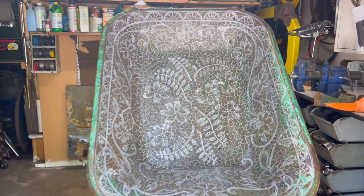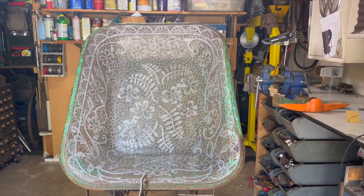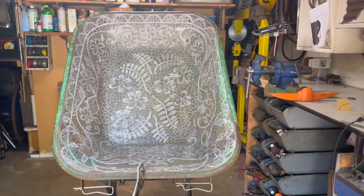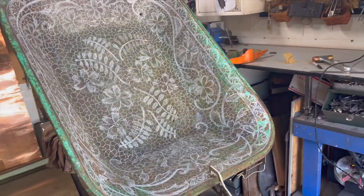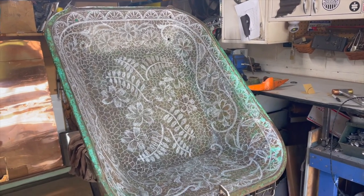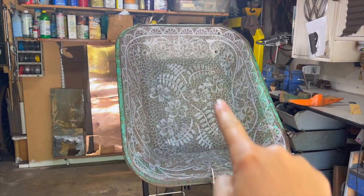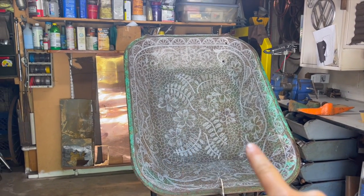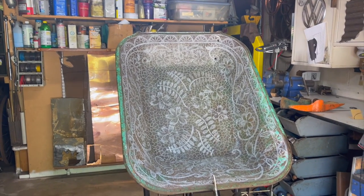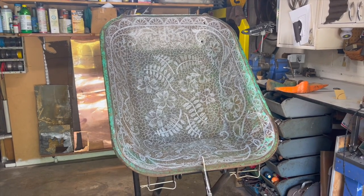I've kind of been at it again, I've got another wheelbarrow kind of sketched out here. It shows up better in camera than it does when you're just looking at it, so I thought I'd shoot a quick video of it. Hopefully it turns out okay. I don't know what kind of flower I'm going for, but hopefully it turns out all right. It's gonna be mostly negative space, so the design in the middle all the way around will be pretty much gone. Hopefully it keeps its rigidity.